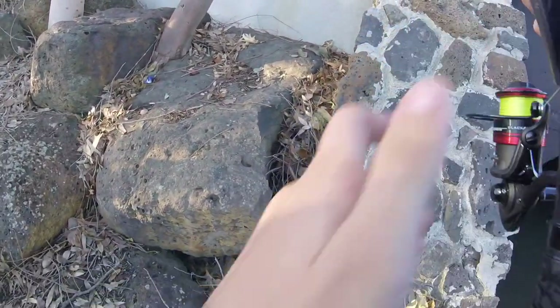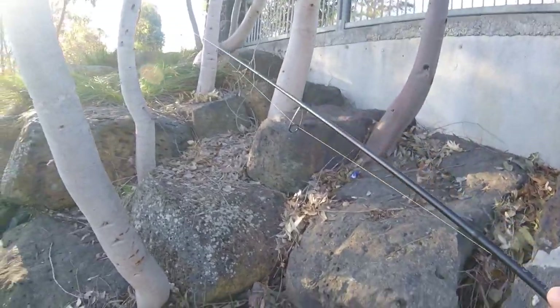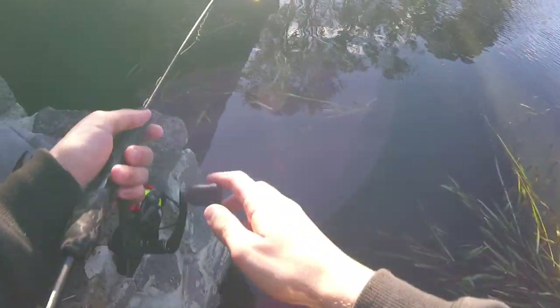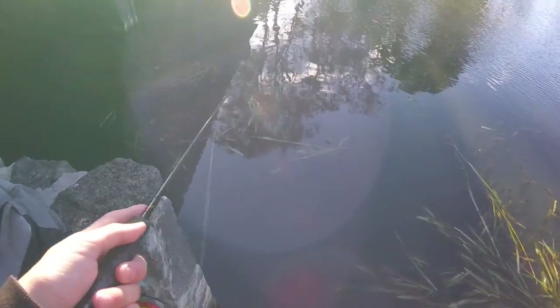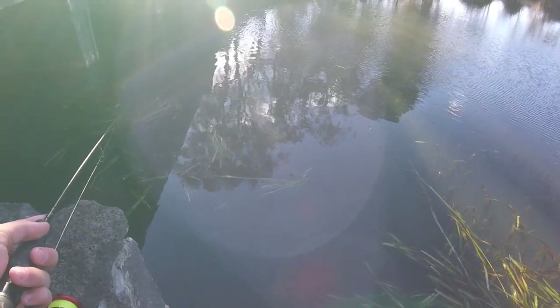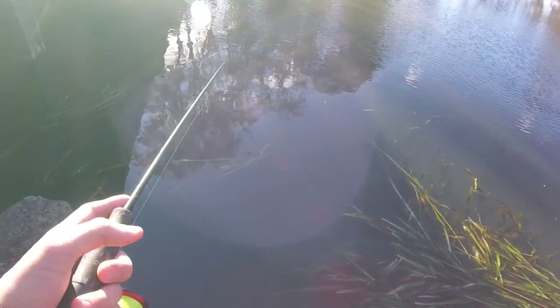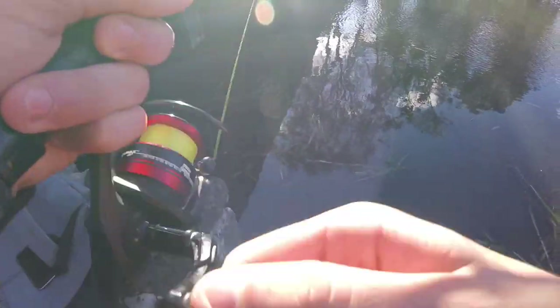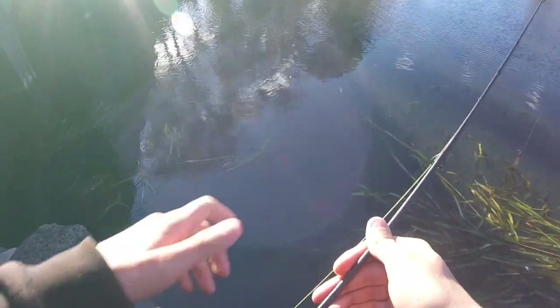Okay guys, so that spot was a bit of a bust. I'm gonna go try the other side of these drains — if nothing, then we'll move to spot number two. Going for my first cast in this drain. I thought I had one — just some plastic. Went in my eye! Went in my eye, I think I'm gonna die. Ow!